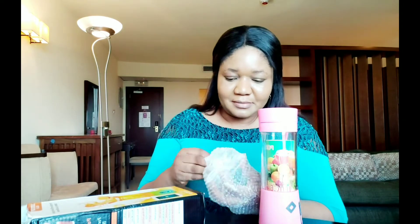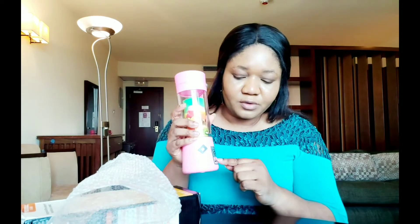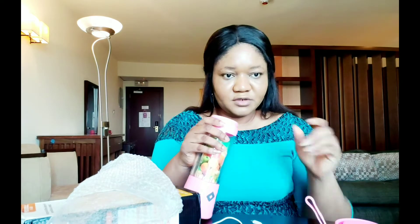It's pink — I love pink! So this is what it looks like. It has a small cable. They claim it can actually charge a mobile device. This is the port for charging the blender itself, and this is the port for plugging in your phone or whatever you want to charge — it's like a kind of power bank.